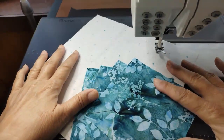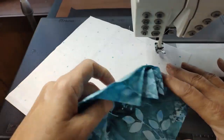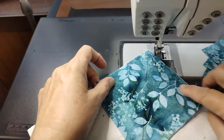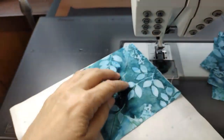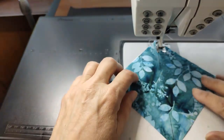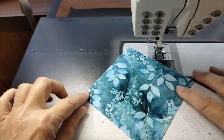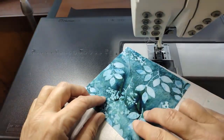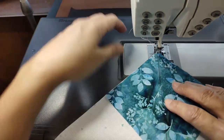We are going to use the no-waste flying geese method, and that requires one large square and four small squares. Notice that on each of the small squares I've drawn a diagonal line from corner to corner, and that's so I can follow that line to set my seam allowance. I'm going to line this corner up right there and make sure these corners are evenly spaced — I want to keep them nice and straight, keep everything square.